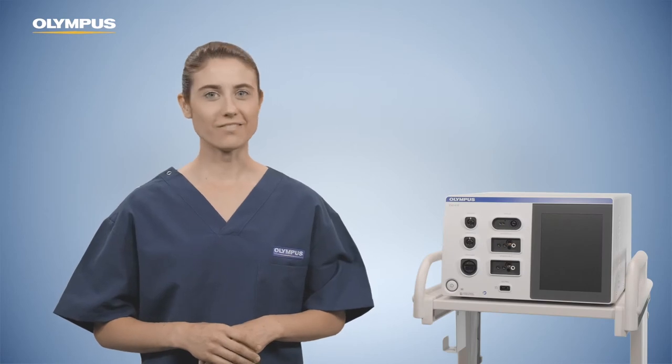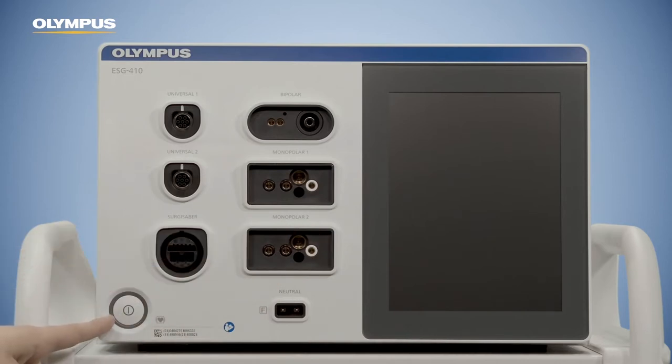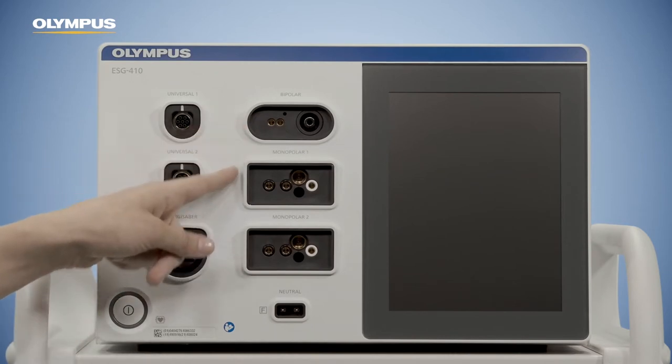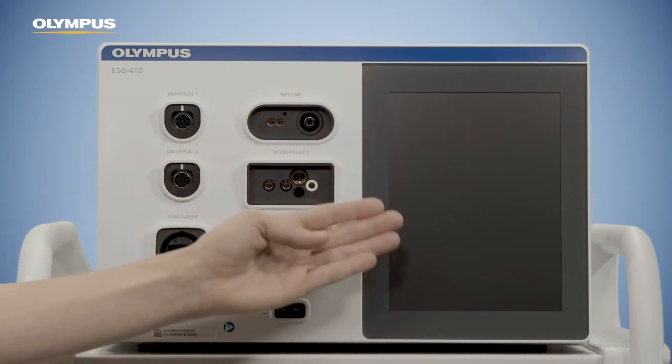The control panel of the ESG 410 is divided into two main areas. Next to the power switch, there is a connection area for connecting various instruments and neutral electrodes. The second main area is the touch screen with a graphical user interface to show and modify settings.